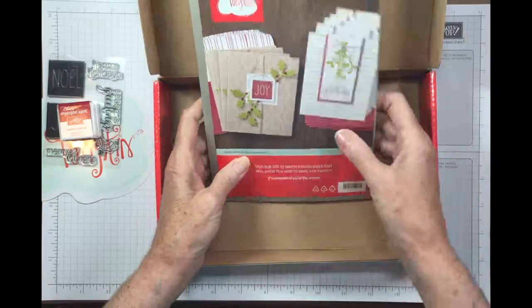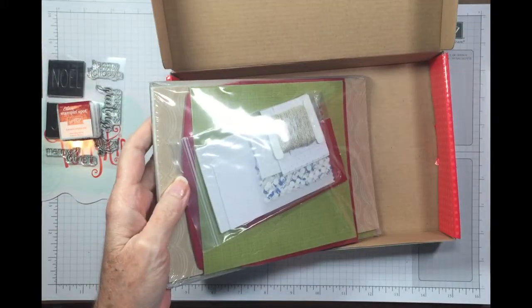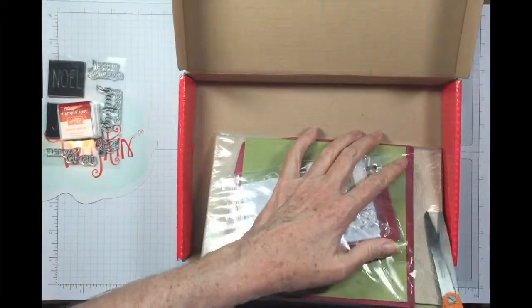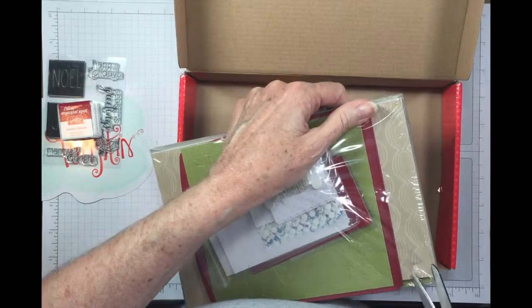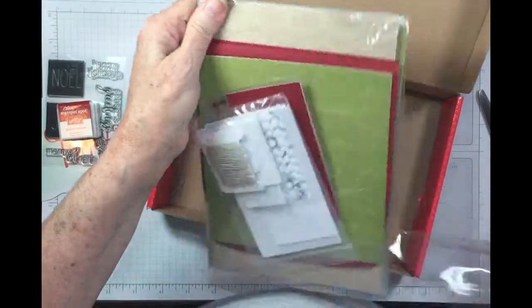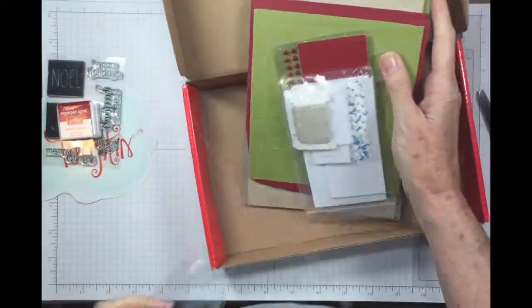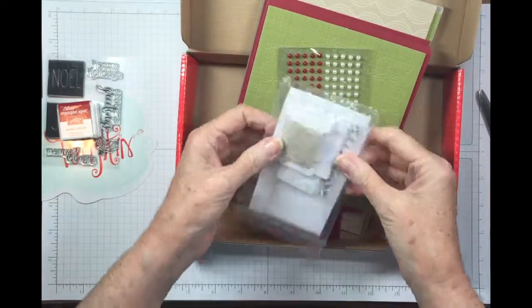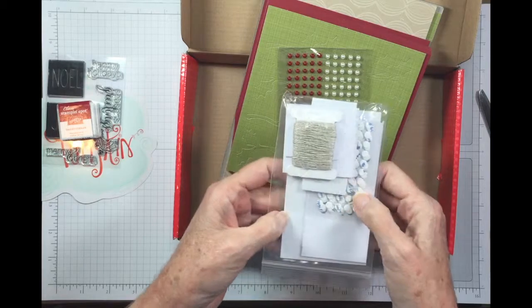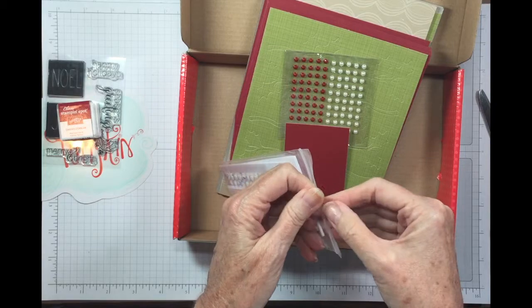I like the cutouts. It's called Mistletoe and Holly — I knew it had Mistletoe and something else, and I tried to avoid seeing this at all costs. So in here we have all of our little goodies, some glue dots, some dimensionals, mini dimensionals — that's new, I like that idea.